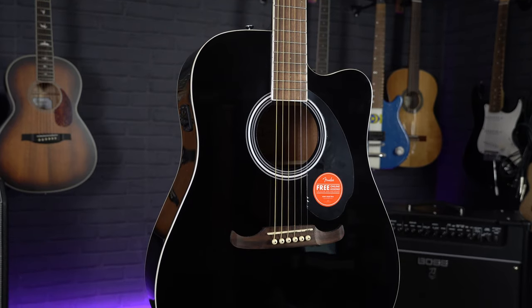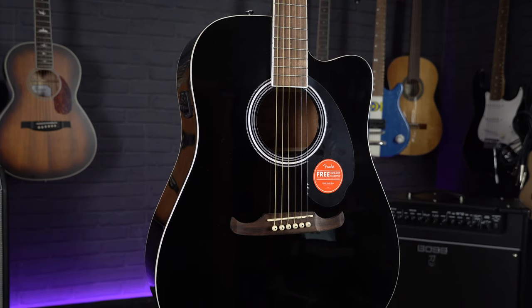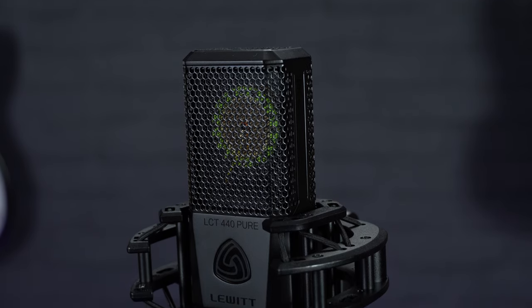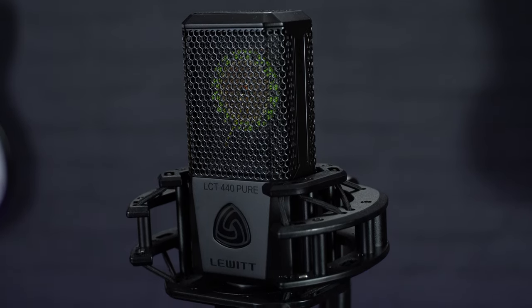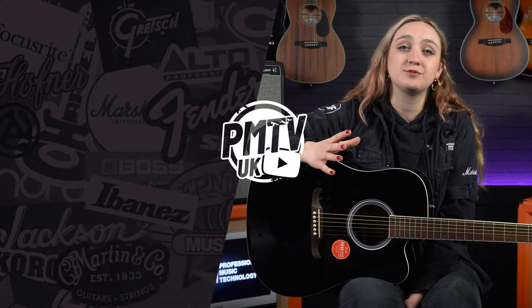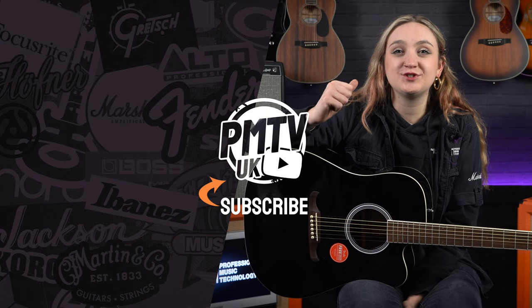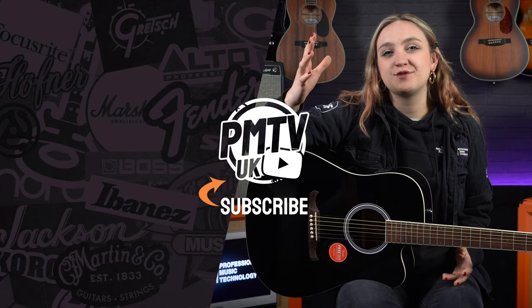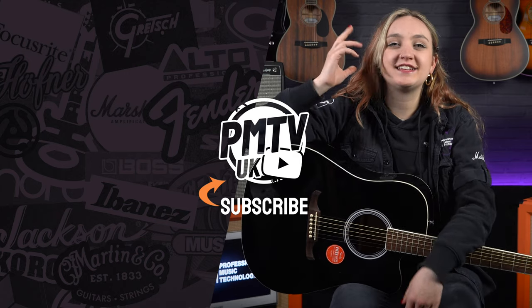So that was a quick look at the Fender FA125CE, one of the most affordable and budget-friendly electro acoustic guitars that we keep in stock here at PMT. For the non-electro demos we've recorded this guitar with a Lewitt LCT 440 Pure condenser microphone. If you want to find out any more information about either of the products I've mentioned, you can head to pmtonline.co.uk or pop down to one of your local PMT stores and have a chat with one of our experts. If you enjoyed this video make sure to give it a like and subscribe to the channel, head to our socials at PMT House of Rock and give us a follow. I've been Meg and I will catch you in the next video.